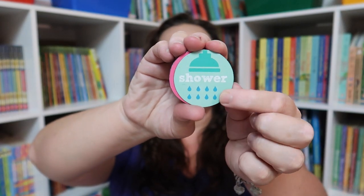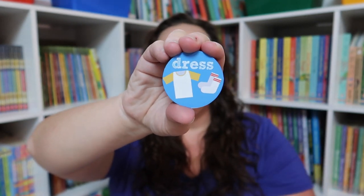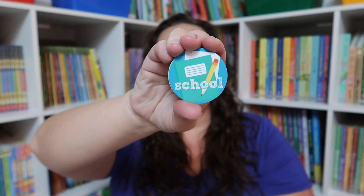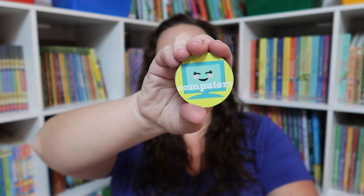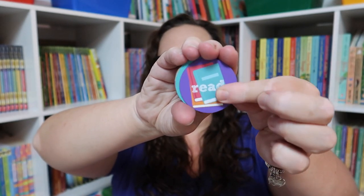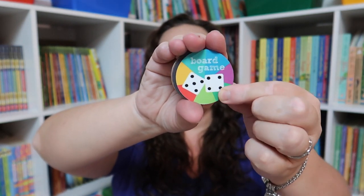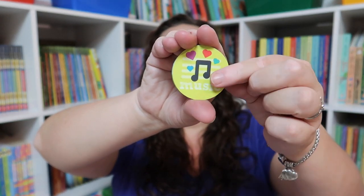I'm going to take you through what I have on the board. The order for now is: shower, brush teeth, comb hair, get dressed, morning basket — which she knows also means breakfast — school, which is our table time, lunch, computer, which will be her online classes in the afternoon, play or free time, dinner, read — which is our bedtime basket time — and bed. Then the ones I have for those fun days are: board games, tea time, art, music, and nature.